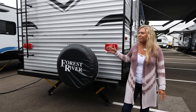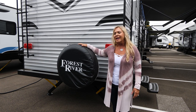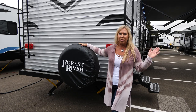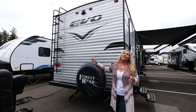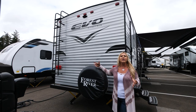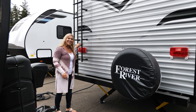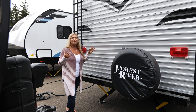Here we are at the back of the Evo 2850. We do a full-size spare tire in case you get a blowout — rest assured you'll be able to replace it with a full-size tire and keep going down the road. We also have a backup camera prep — it's plug-and-play and super easy to install, giving you the reassurance to back up into a campsite or see who's behind you. We've also got a great ladder on the back.